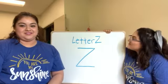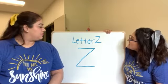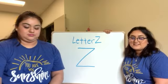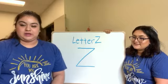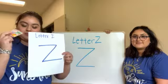For this week, the letter is the letter Z for Zeke the Zebra. For this activity, we're going to place stickers on our letter Z. So you're going to have your paper that looks something like this, and your stickers that came with your week one pack.